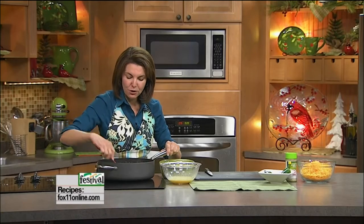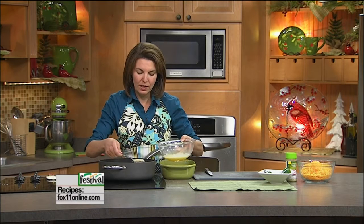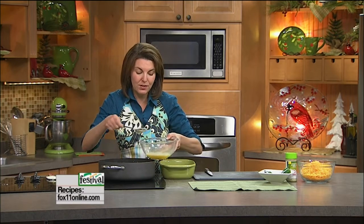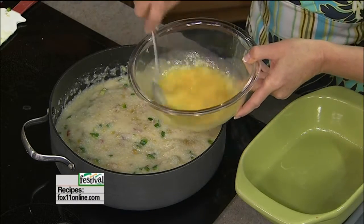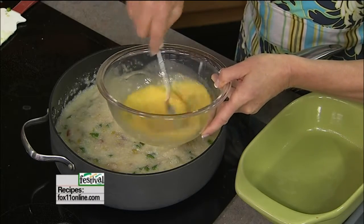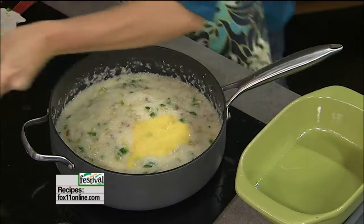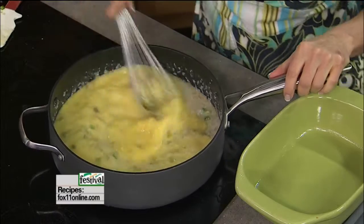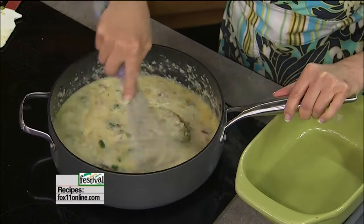Now I'm going to do something that you don't have to do, but it always makes me a little nervous to add uncooked eggs to this warm mixture — I don't want to end up with scrambled eggs. The fancy word for it is to temper the eggs. We take a little bit of the warm grit mixture, put it in with the eggs to warm them up, and then we go back in. That way we don't end up scrambling the eggs — we want them to be part of the casserole and keep it really nice and fluffy.